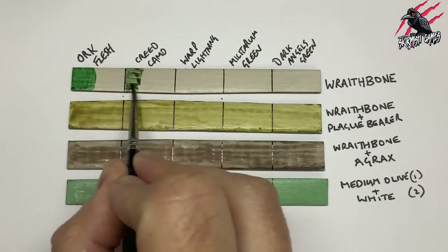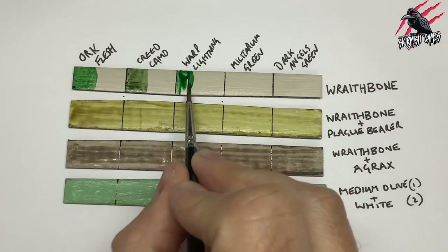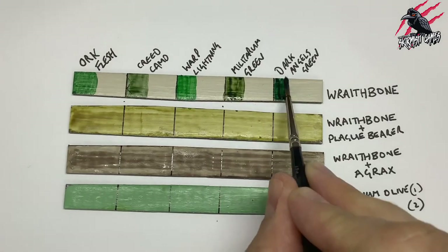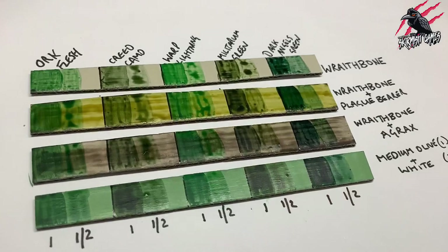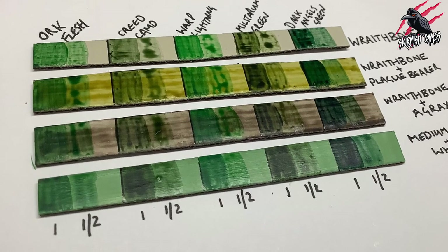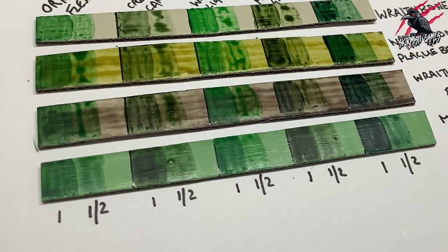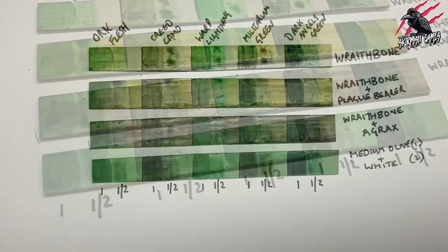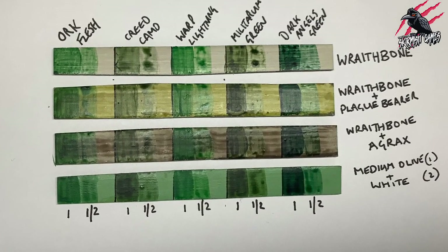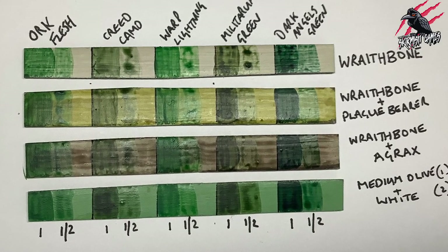I continued with all the other green contrast paints — starting with Creed Camo, which was already looking a lot better, then Warp Lightning, Militarum Green, and finally Dark Angels Green. Once I'd done that for all the colours and all the different strips of card, I moved on with the contrast medium — two parts contrast medium to one part green paint — and went through the same process again, placing it next to each of the paints I'd already covered. This gave us a nice result to look at how those greens interacted with either a shade, an olive, or Wraithbone base, or over that Plague Bearer Flesh.